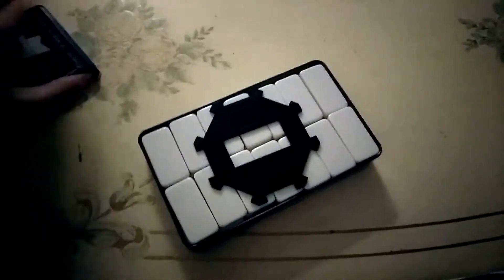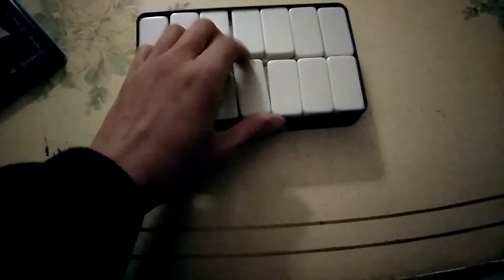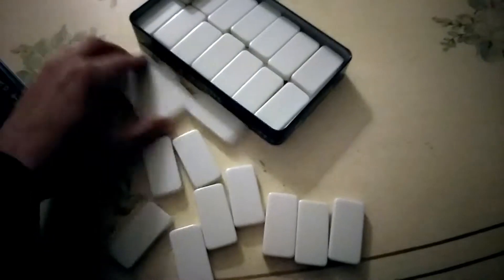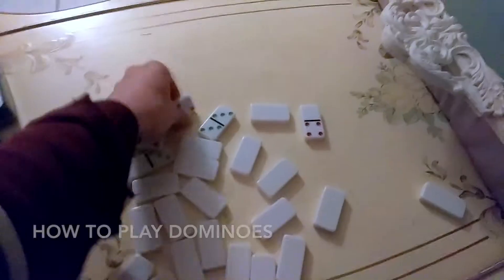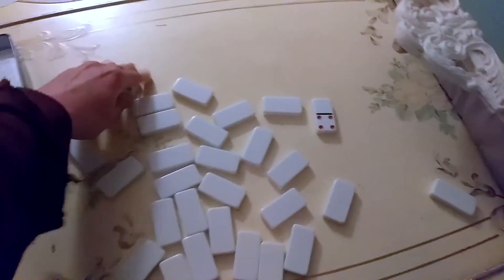I'm just going to open this up and show you what's inside. I'm not exactly sure what this extra item is, so I'll just leave that alone. This is basically the domino set, and if you're unfamiliar with how to play dominoes or haven't played in a long time, I'm going to give you an overview so that you can play with a partner someday.